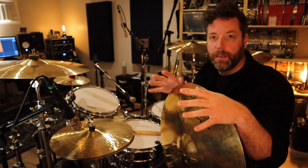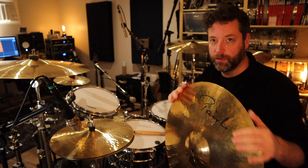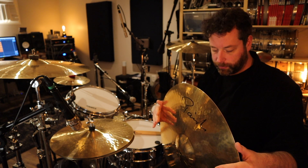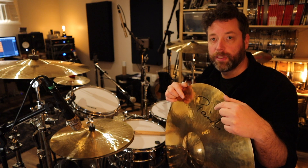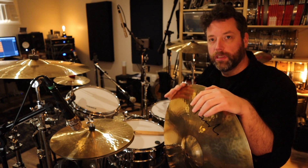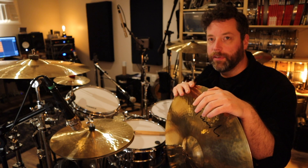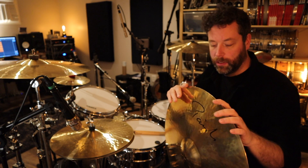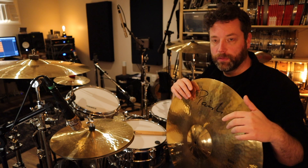Now, even though Nicko is — or Iron Maiden, I should say — is a heavy metal band, this is by no means a heavy metal cymbal, which is quite surprising. The bell is definitely a strong bell — it's based off of the Bell Ride, which has a big strong bell. But the rest of the cymbal is kind of middle of the road. It's a very versatile cymbal. You could definitely use this for country or pop — I've used it on country and pop sessions. It's by no means an anvil like the Power Ride that Nicko used in the 90s. I actually own one of those, a 22-inch. That is a much heavier cymbal that is much louder and definitely pretty obnoxious. It doesn't really work for most music. But this thing is really musical and kind of light, to be honest.